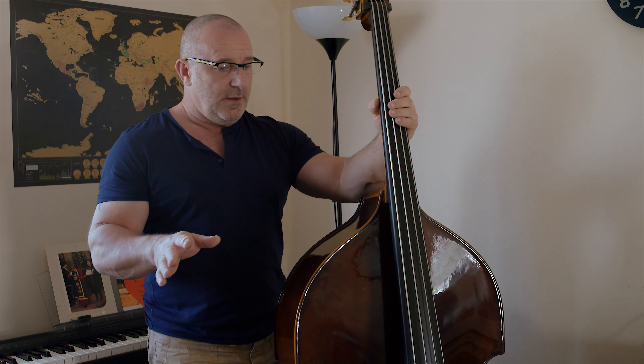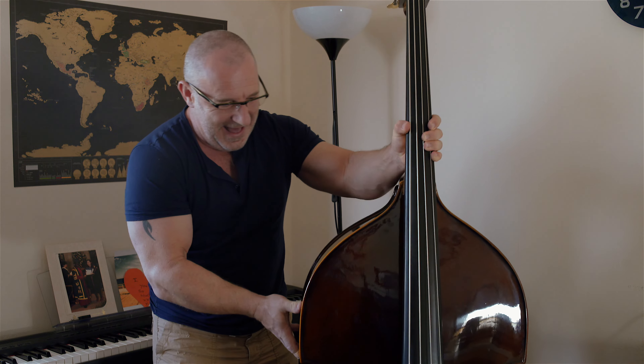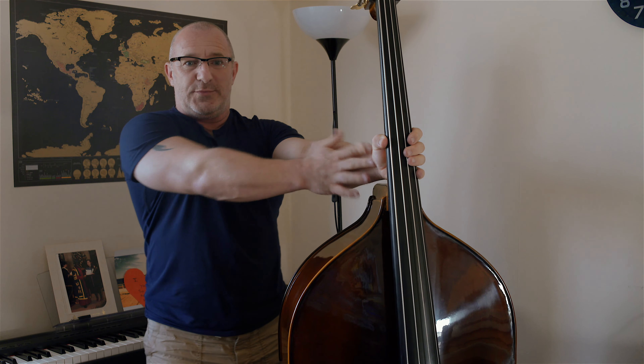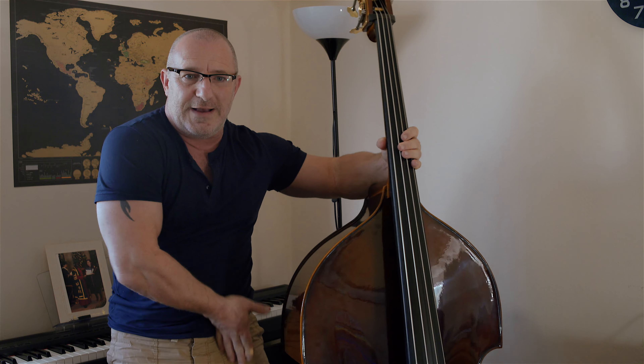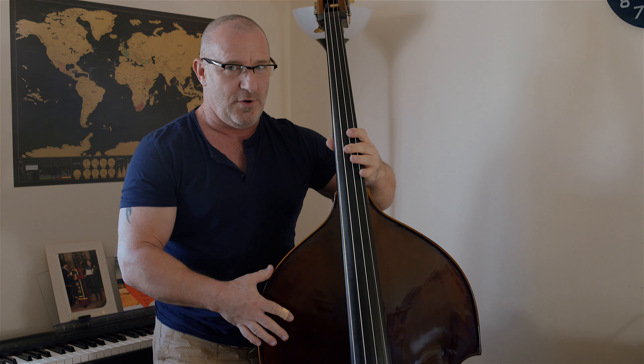One important thing - if you go back and look at my first video, I was trying to play it with my arm really stretched out. I found out how to actually hold the double bass. To get it in position: arm stretched and vertical, and then just pull it towards you. It's sort of resting between your leg and your groin - yes, I said groin - that's kind of where it's resting.